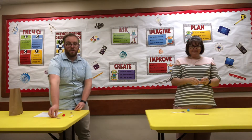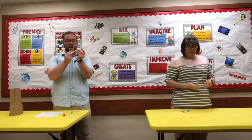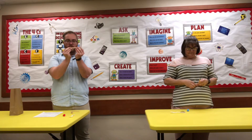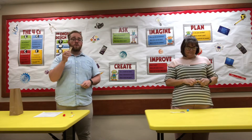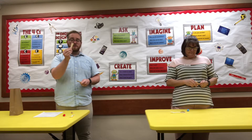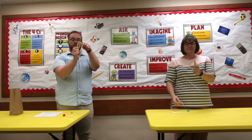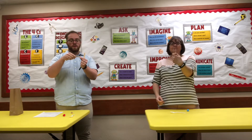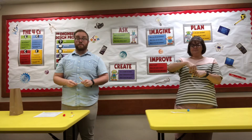Then you're going to take your four popsicle sticks and make a nice straight stack. Try to get them all lined up as much as you can. And you're going to put them in between your two popsicle sticks. You can do this either by sliding them apart to make a V and sticking them in that way, or you can pull them apart kind of like alligator teeth. Just be really careful not to snap them.